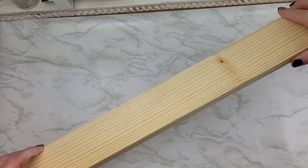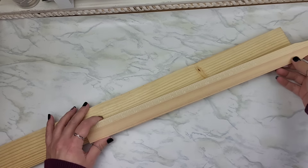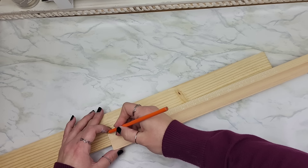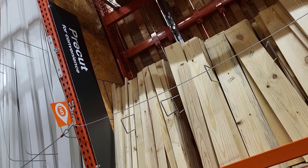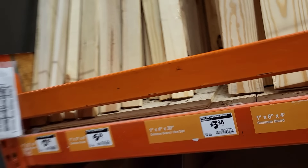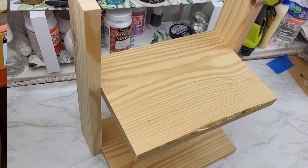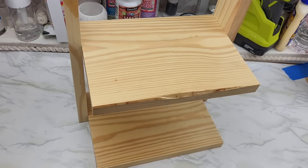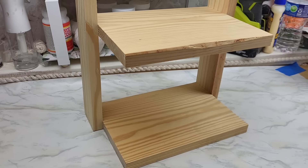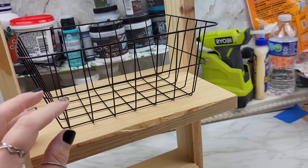I was recently inspired by some friends in my community to build a little organizer. I had these one-by-threes and I'm going to cut them down for the sides to about 14 inches. For the shelf piece I took a trip to Home Depot's pre-cut section where they have pieces already cut down — pretty inexpensive, and they can cut them further for you there. I brought mine home, cut down two small shelves, used some wood glue and my nail gun, and built this little gem. This little wired basket from Dollar Tree fits perfectly right on both shelves.